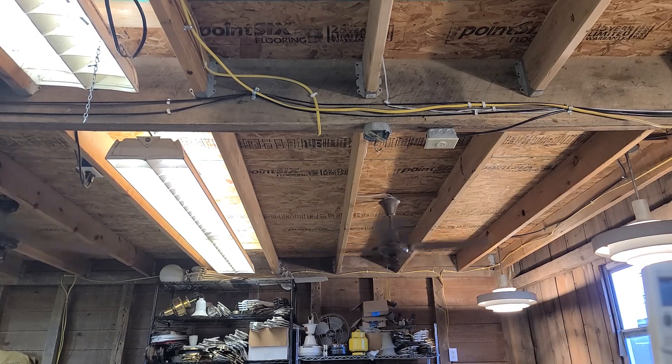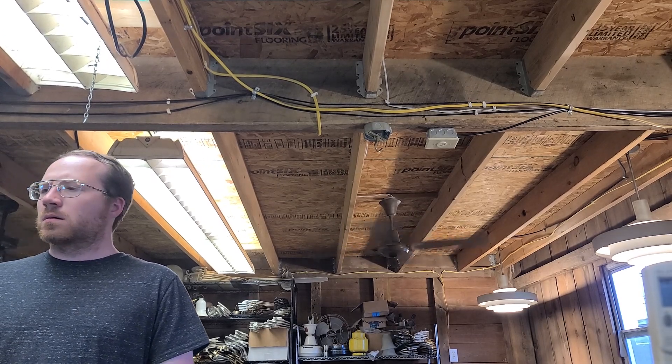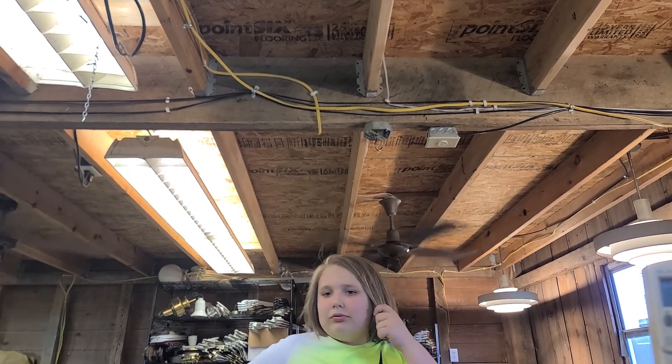I work for a church in Milwaukee, which is like an hour from here. He gave me the one that's on the fan, but I was trying to find the one we normally use for testing. This one's not going to fit on this down rod.